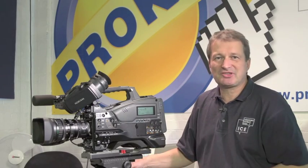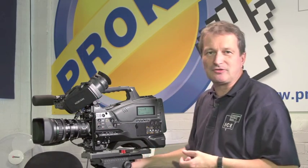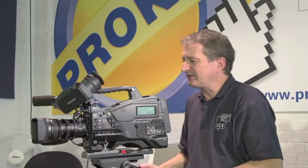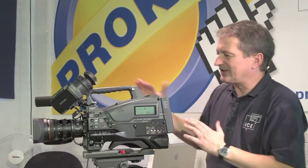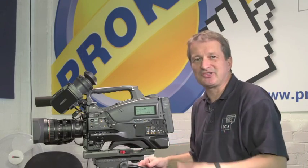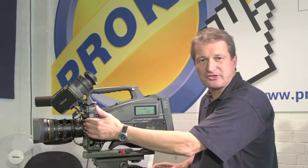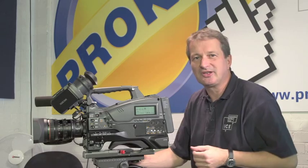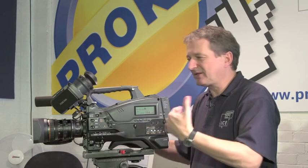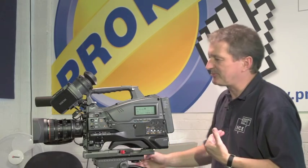The mount itself is a standard two-thirds-inch, 12-pin connector, and you could fit any of the huge range of B4 two-thirds-inch lenses to this camcorder. The camera itself is fairly familiar in size and shape, a little bit different to the 500. The main difference, starting at the front end, is that this camera has CMOS image sensors, still two-thirds-inch, 1920x1080, but a different manufacturing technology.